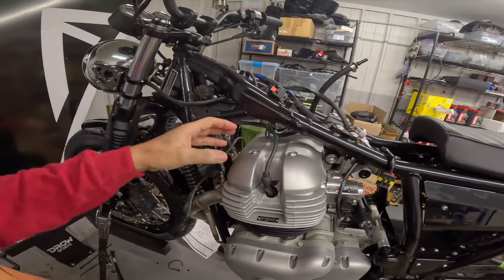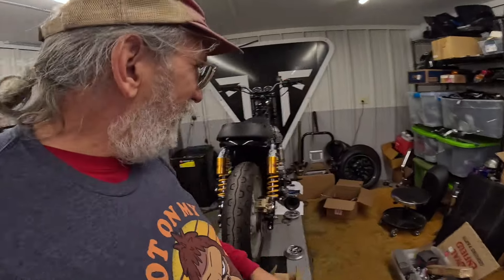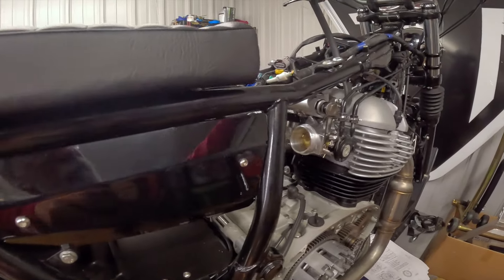It's got an S&S cam, large diameter valves, heavy-duty springs, all that kind of neat stuff. They put one of those magic computer thingies on there that makes motorcycles do extra neat stuff. Let's check it out on this side — here we can see the linkage of the throttle body a little better. Isn't that cool?